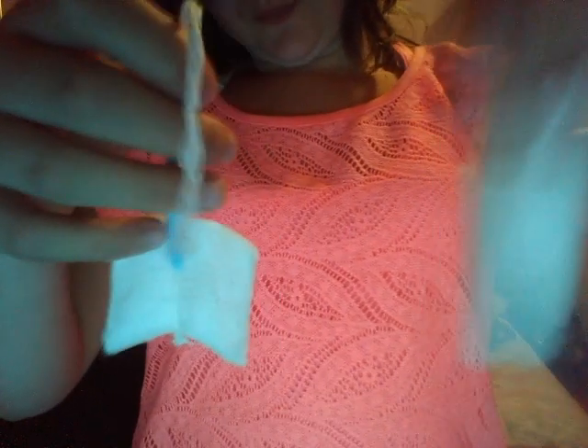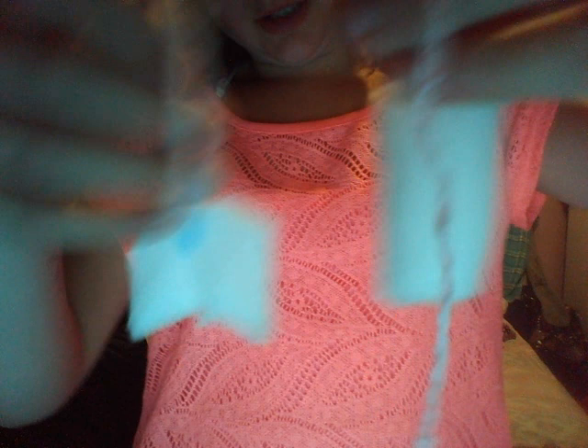I'll show you the difference. U by Kotex, Tampax — I recommend Tampax Pearl Lite for beginners because the Tampax light holds more. Hope you guys enjoyed. Bye!